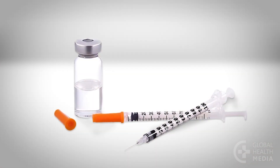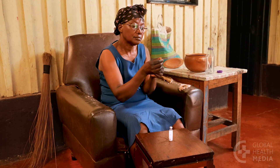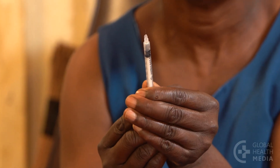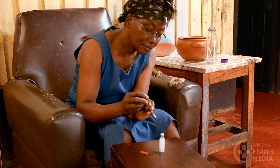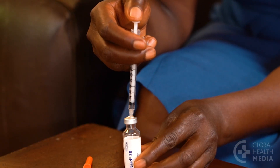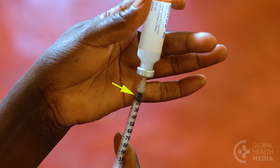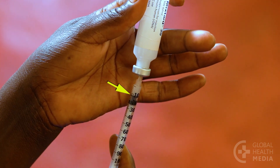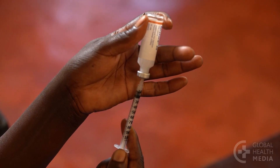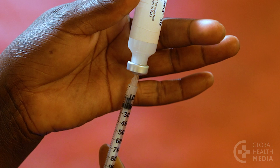Clear insulin does not need to be mixed. Next, draw up your dose. First, pull air into the syringe equal to your insulin dose. Then inject the air into the vial. With the needle still in the vial, turn the bottle and syringe upside down and pull the plunger to fill the syringe to your dose. If you have air bubbles, push the plunger until the air escapes, then pull again to fill the syringe to your dose.